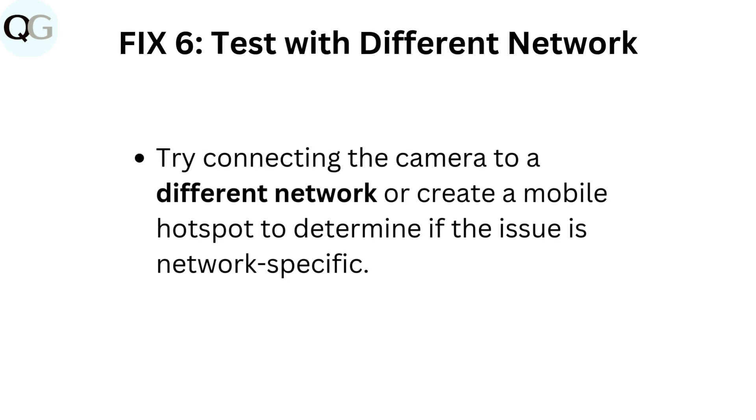Fix 6: Test with a different network. Try connecting the camera to a different network or create a mobile hotspot to determine if the issue is network-specific.